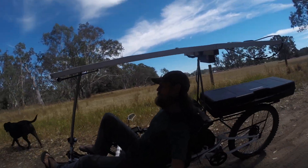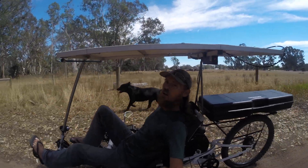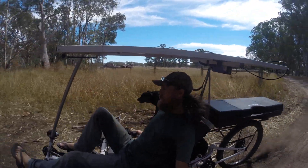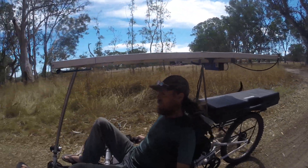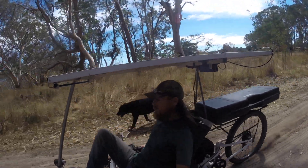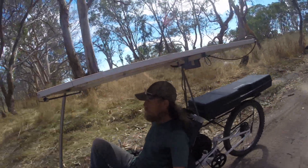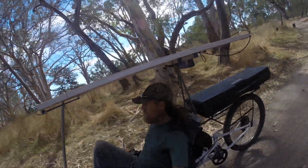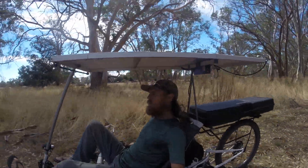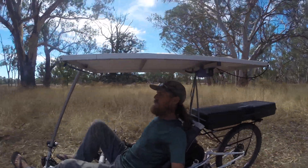As you can see I'm on a fair odd angle. I'm not even thinking about tipping — I don't have to balance myself to counterweight it or anything like that. So I'm going over some pretty rough ground here. As you can see, the panel is just fine. No trouble whatsoever.